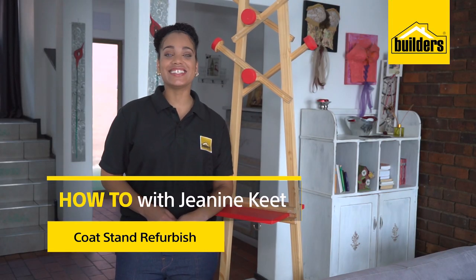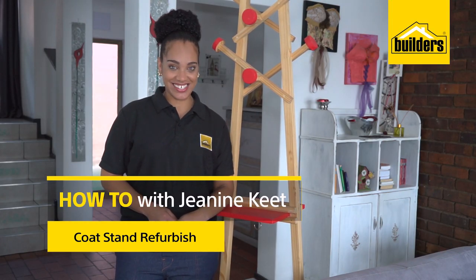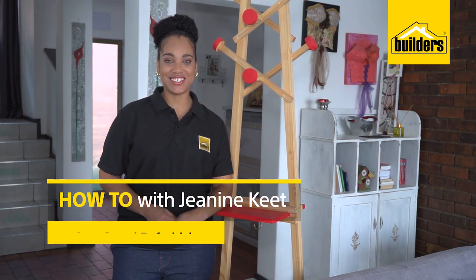Hi, I'm Janine, your local DIY enthusiast, and this is Refurbishing with Builders and Fired Earth.